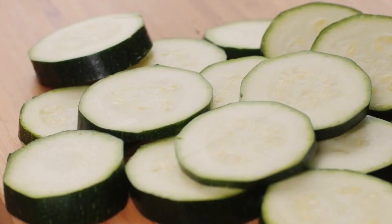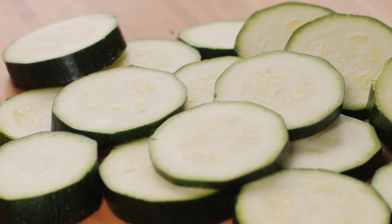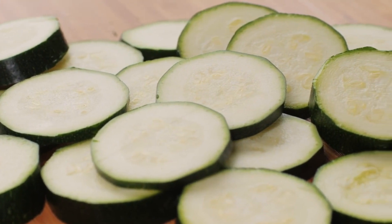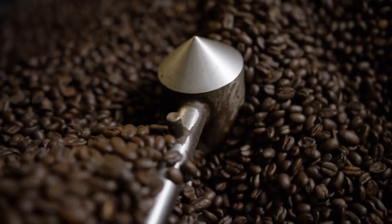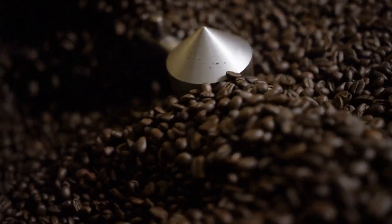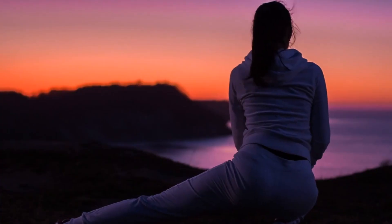Oven roasted zucchini: Toss sliced or diced zucchini with olive oil, salt, pepper, and any desired fresh or dried herbs on a parchment-lined baking sheet. Roast at 400 degrees Fahrenheit, stirring once, for 15-20 minutes until tender and lightly browned. Enjoy as a warm side.